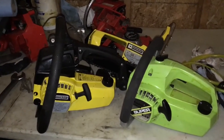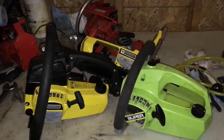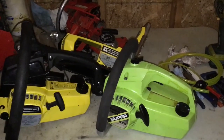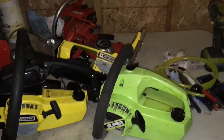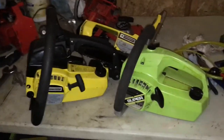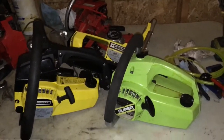This is going to be a short little video just to help some people out with the oiler on these little Poulan chainsaws - Poulan, however you want to say it. These are just awesome little saws, super super easy to work on, like extremely easy.